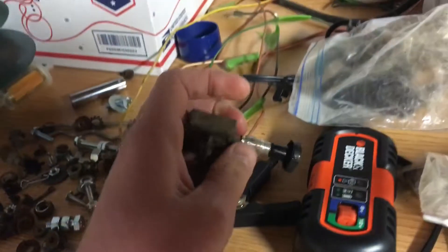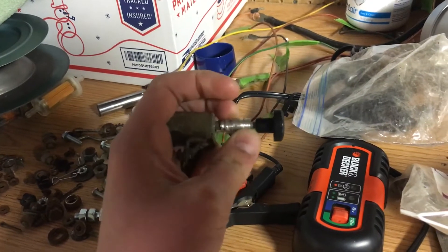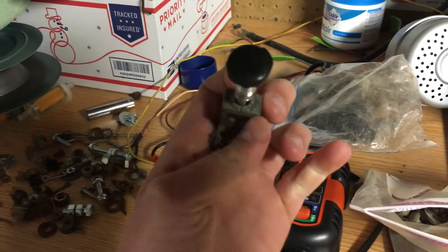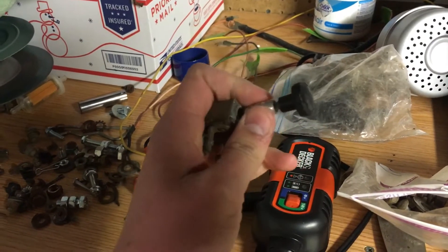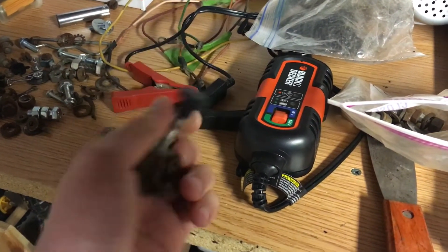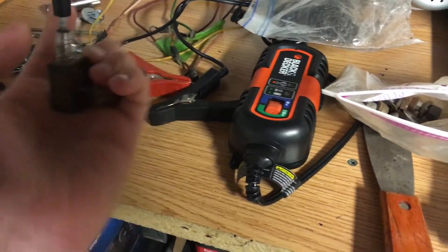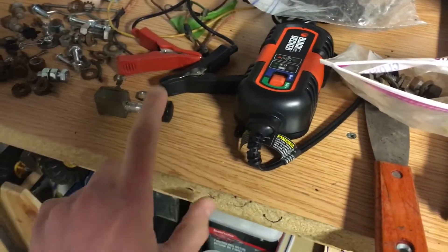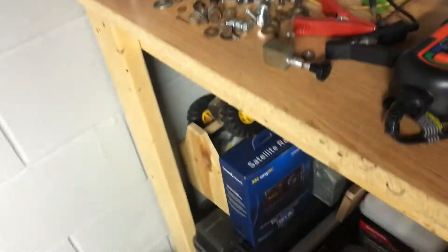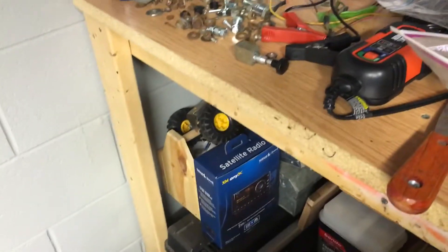Going to unscrew the nut for the headlight switch the other day, and this happened — that's not supposed to move. This starter piece here is supposed to be stuck inside the headlight switch. So we're taking the nut off of this, and I got one on order at John Deere. Yes, John Deere. We're getting a Deere headlight switch.